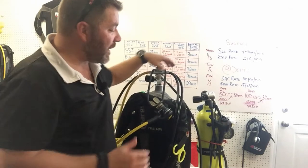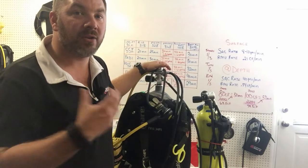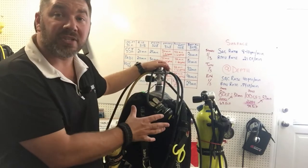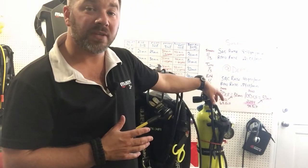Since I'm going to be using a dry suit on this particular dive, I went with the steel 100 to give me that extra bit of weight. I'm not going to get into the debate of DIN vs yoke because they both have their pros and cons. For this particular scenario I'm using a DIN on my primary setup and a yoke on my pony setup.